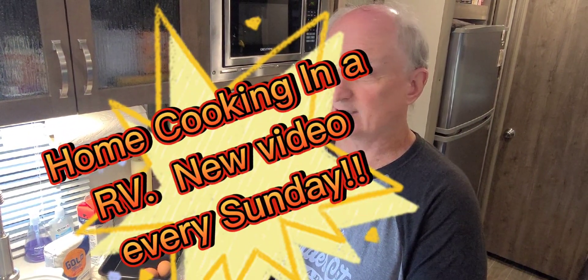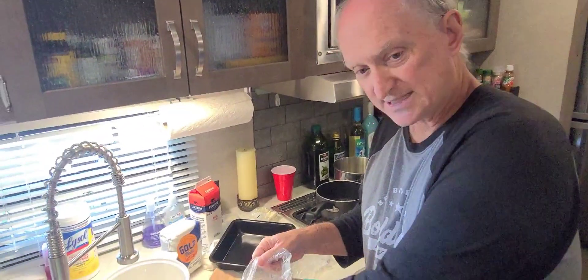Hey everybody, Lone Wolf Rick here, and I'm with my wolf buddy AB. Hi everybody! Today we're going to do a little home cooking here, something a little bit different for the channel. We're going to make some homemade chicken strips that we're going to hand-bread and fry in a pan. We've got some whole chicken breasts here.